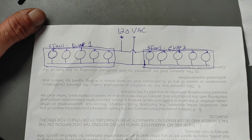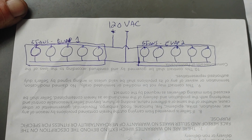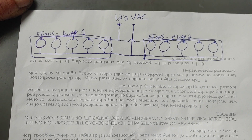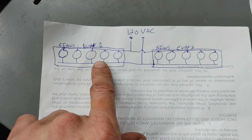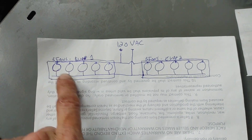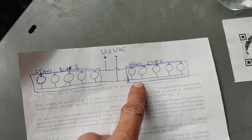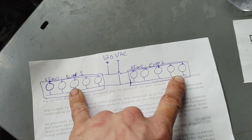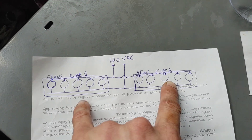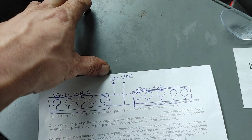Yesterday I had a service call where a breaker tripped on a walk-in cooler. It was a circuit with 10 fans and two evaporators. Evaporator one had five fans wired in parallel, and the other evaporator had its fans wired in parallel as well - identical evaporators. Both evaporators were then wired together in parallel into the circuit, and the breaker tripped.